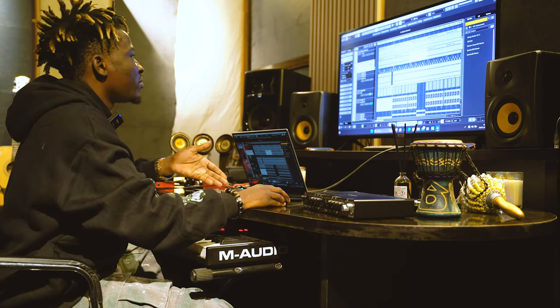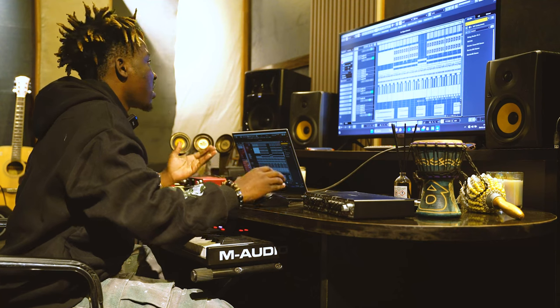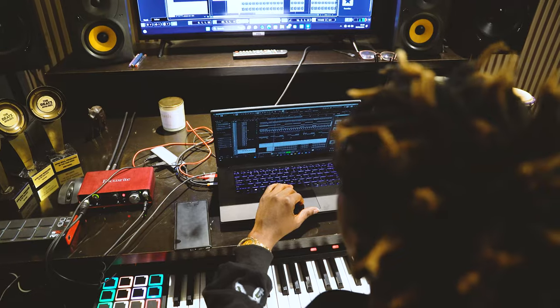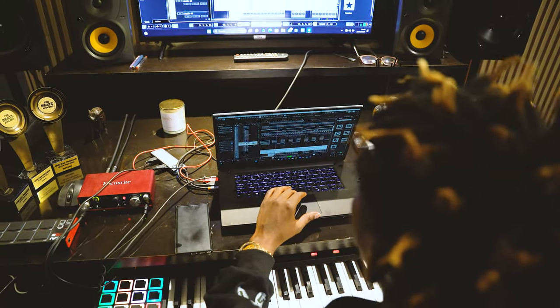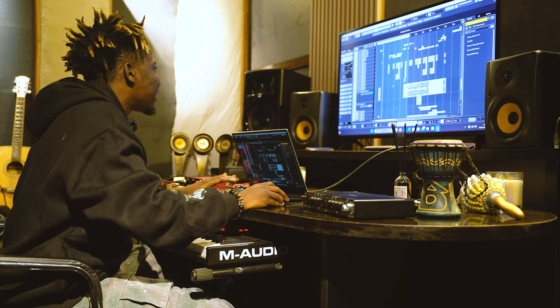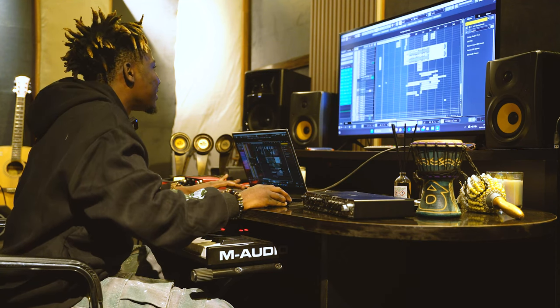I made this beat with Nassboy in the studio together. As everything was going he was putting up lines and writing everything, then we started recording. Let me solo the vocals for you guys — this is Nassboy's lead.